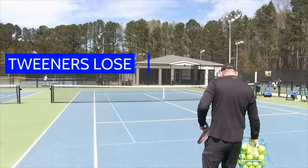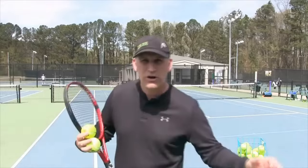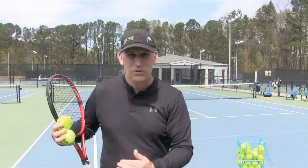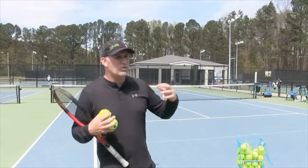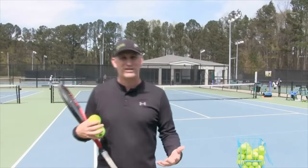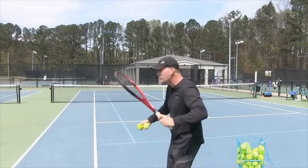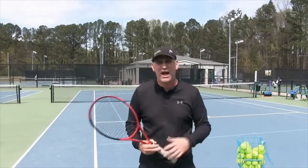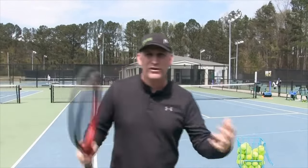That's why I want you to recognize what type of forehand you have — are you a swinger or a pusher? There's nothing wrong with either. I just want you to identify it and realize what's holding you back. Especially if you're a swinger, what's holding you back from consistency at 3.5 is probably that you become a tweener in your matches. You're trying to swing but you're in between — not quite swinging, not quite pushing — and that's when the ball starts doing crappy things like flying or dumping into the net.